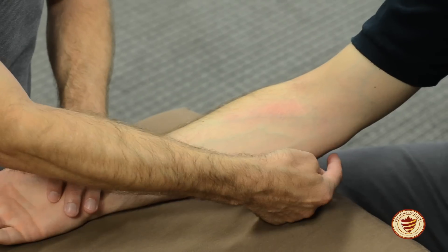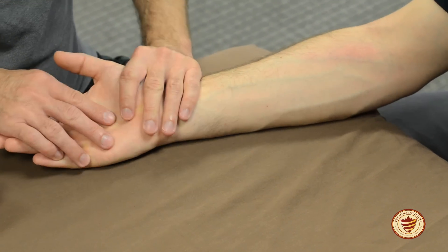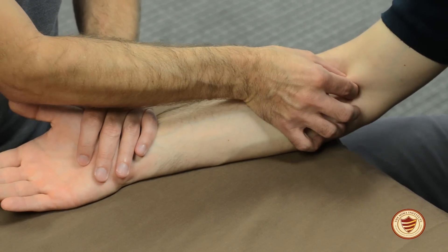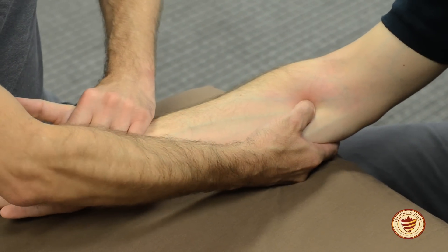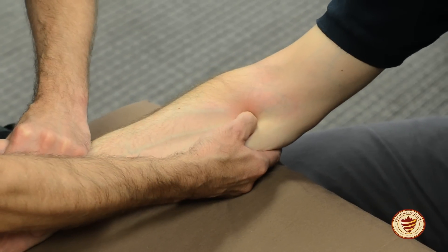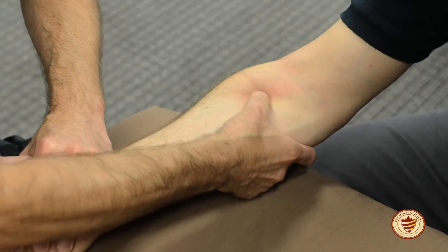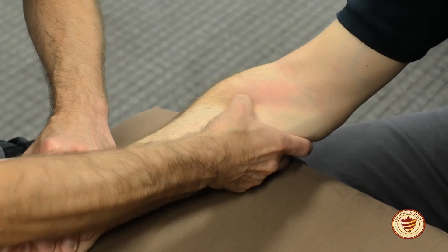If the insertion and origin get closer together, the client will be pronating their forearm. Once you've shown the fibers run in this direction, find the biceps tendon so that you don't mistakenly palpate it. Come distally, place your fingers under the forearm, and have your client pronate their forearm against your resistance. Have the client relax before you palpate, then using your thumb, palpate and flip across the muscle at an oblique angle towards brachioradialis and the radius.